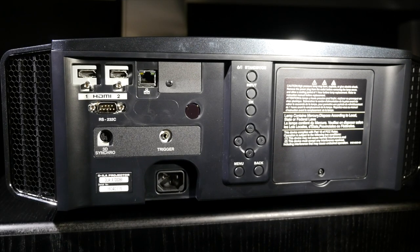Moving around to the back of the X7000, we have two HDMI inputs — both HDMI 2.0a, accepting HDR metadata and HDCP 2.2 compatible, so completely up to date for the latest 4K signals. There's also an Ethernet port, an RS232 control port, a 3D synchro port for the transmitter which plugs into the back, a 12-volt trigger, and to the right-hand side the onboard controls in case you lose the remote. That's our look at the X7000 out of the box — we'll get it set up and the review should be around very soon.